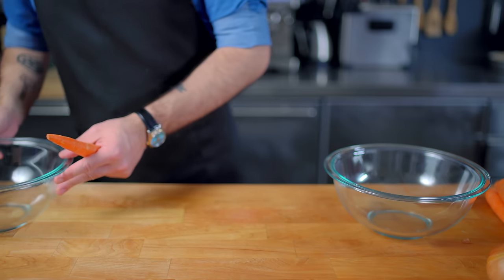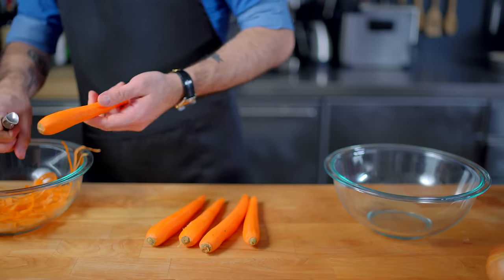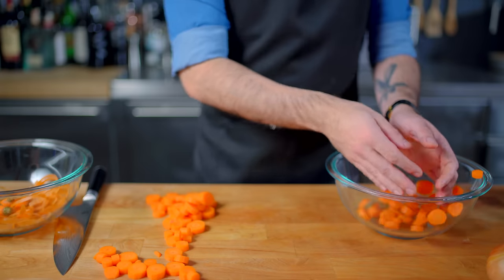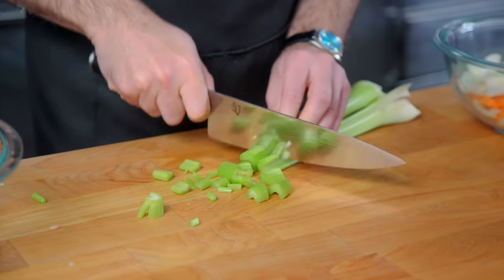Alright folks, first up we're going to make the simplest and most essential of pot roasts, the Yankee pot roast. I'm going to start by making a basic mirepoix — that is 4 or 5 medium carrots, peeled and chopped, 1 small yellow onion, peeled and roughly chopped, and 4 or 5 ribs of celery, washed and chopped.